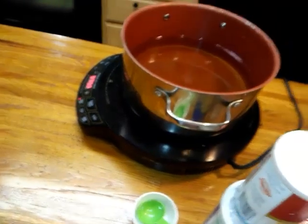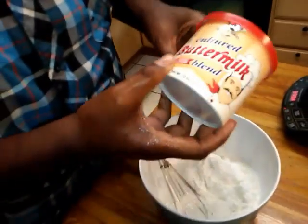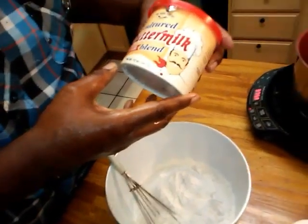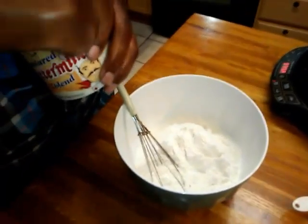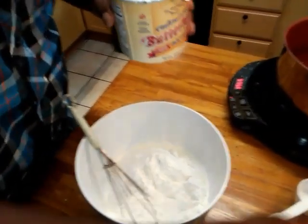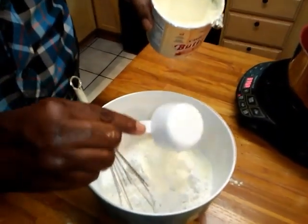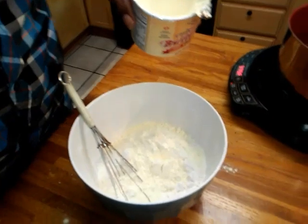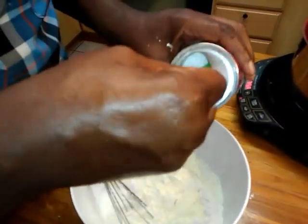Now let's prepare the flour — this is my trick. I have three cups of flour in here. If you want to, you can use some powdered buttermilk blend to add that buttermilk flavor. I'm going to put one third of a cup of this buttermilk blend in my flour. Then I'm going to add a tablespoon of baking powder.